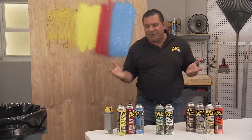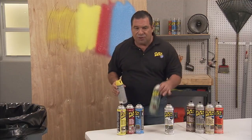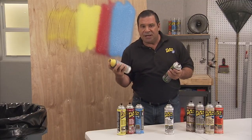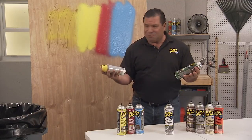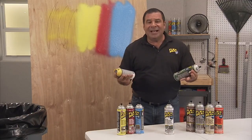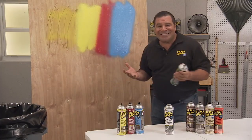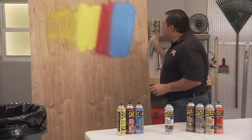So the choice is obvious. I mean, if you're at a hardware store and you're thinking, what do I do? Do I buy spray paint or Flex Seal? Spray paint or Flex Seal? It's simple.